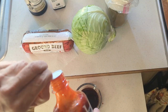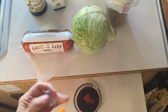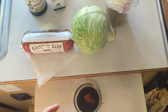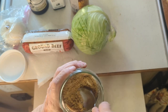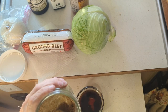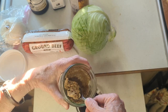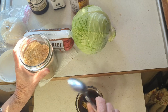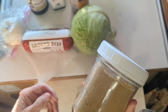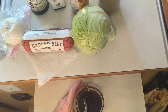A tablespoon of sriracha - a little spicy, a little spice in life right there. And a half tablespoon of brown sugar. The brown sugar is getting hard but I'm gonna use about that much - something good to me. You would think that this is an airtight container, obviously not.